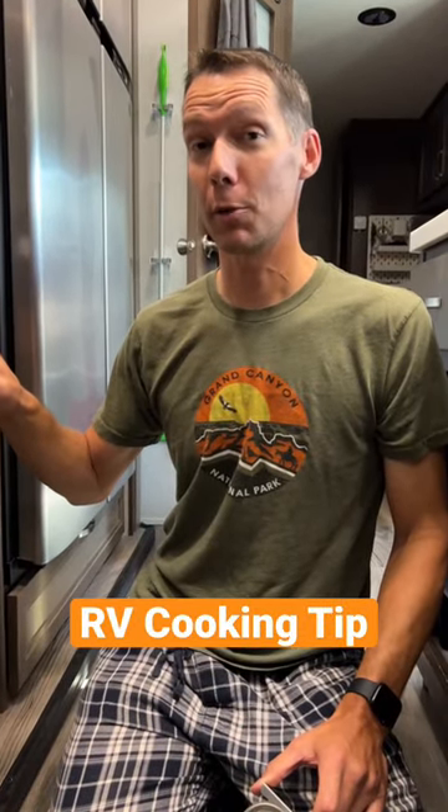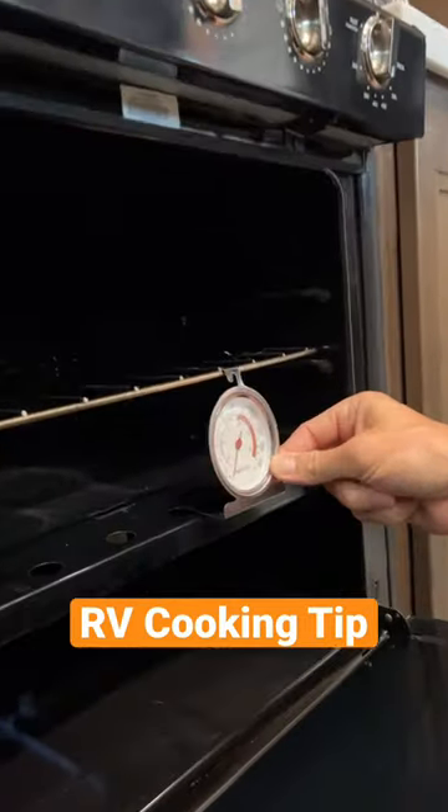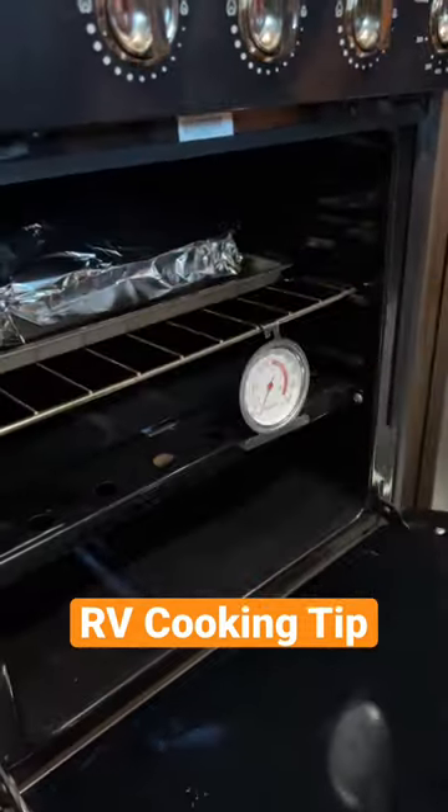RV ovens are notorious for not cooking at the right temperature, so to fix that, get an RV oven thermometer and put it on the inside of it. That way you can know exactly how much over or under your oven cooks at.